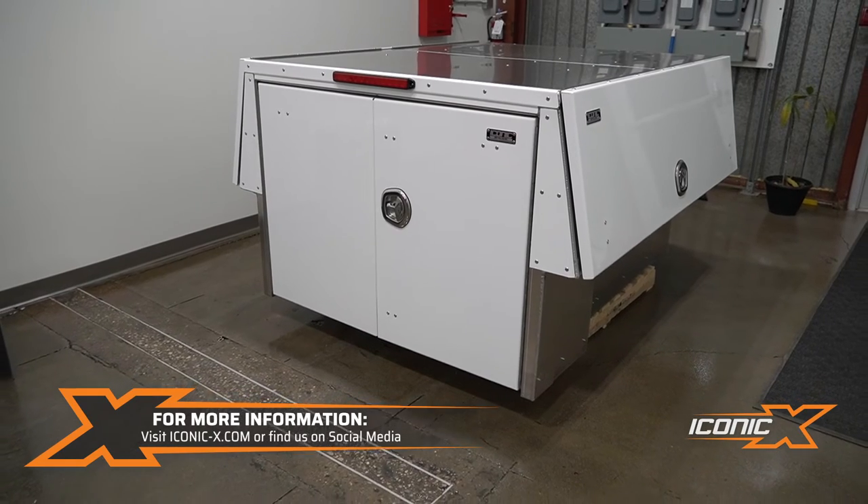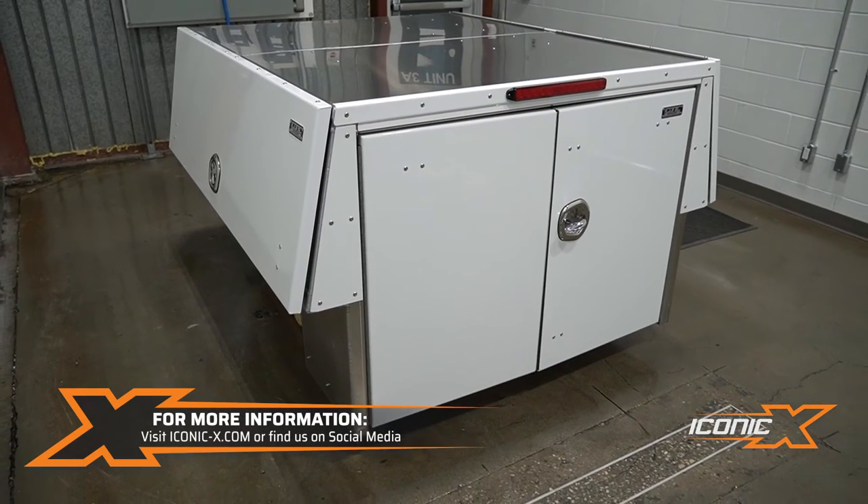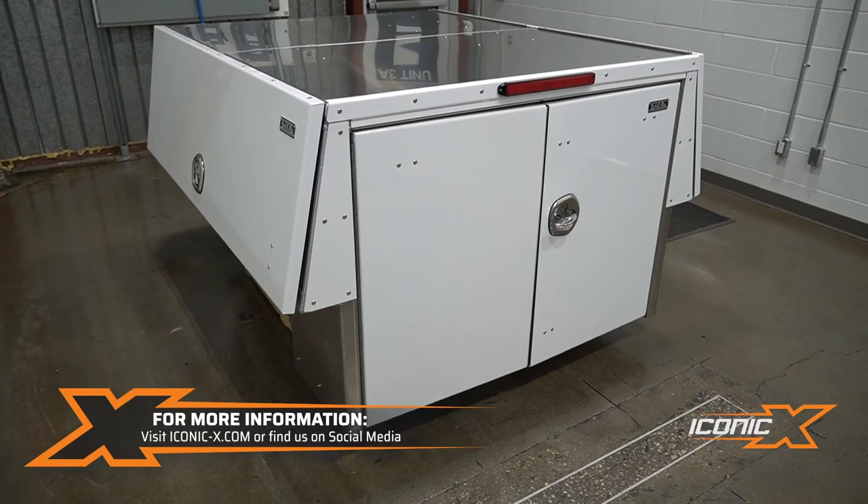There you go, guys. If you are interested in one of these heavy-duty truck packs that fits your truck and is tailored to your needs, visit us at iconicx.com.